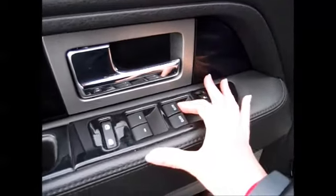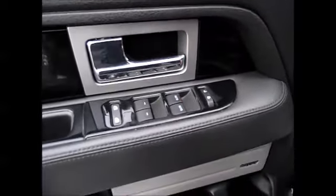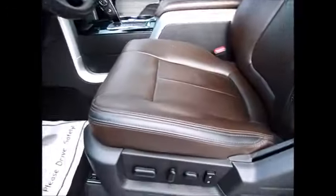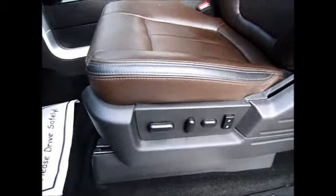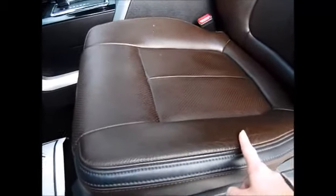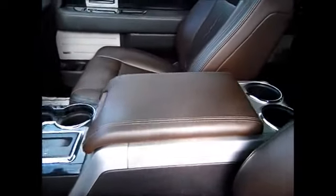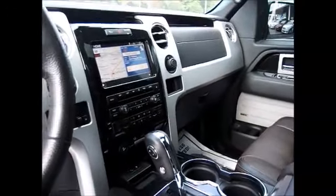It has one-touch down and one-touch up driver's and passenger's windows. Here's where you do your side mirrors. Sony premium sound system with the box in the back. It has all power seats with the pecan leather Platinum Edition seats with black trim and platinum stitching inside. Overhead you have your moonroof and a console with all the buttons you need for entertainment.